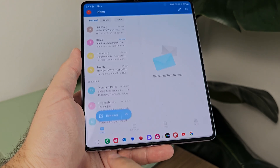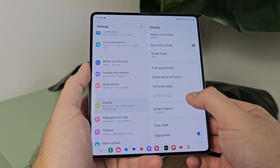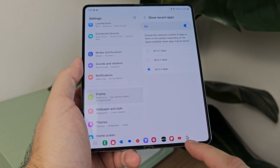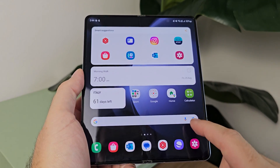The taskbar has been a revelation since it was announced on the Galaxy Z Fold 4 — a permanent dock at the bottom of your screen to help you quickly jump between your most-used apps. Let's go through setting this up and customizing it. First, go into display settings and turn the taskbar on — you'll likely find it's on by default but just in case, that's where it is. The new taskbar on the Z Fold 5 allows you to set up to four recent apps down at the bottom, though if you find it too cluttered you can turn that section off altogether.